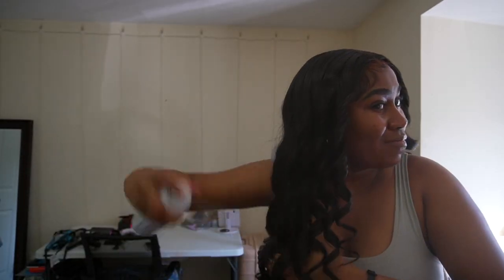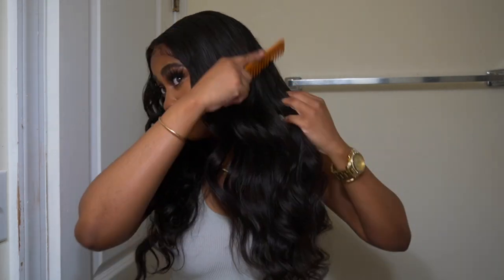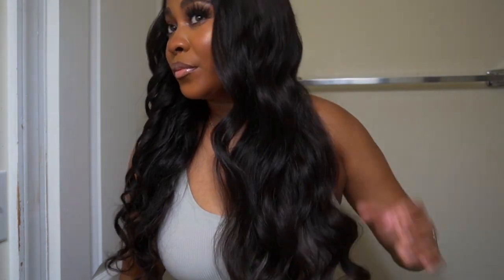Obviously, I just curled it and then I came and did my makeup and all kinds of stuff, so it's been about two hours now or a little bit under two hours. I'm going to take this medium-sized tooth comb and take my time combing the hair out, dragging my hand down so it can flow together. This is going to give it a nice, soft, uniform look. Do it on both sides.